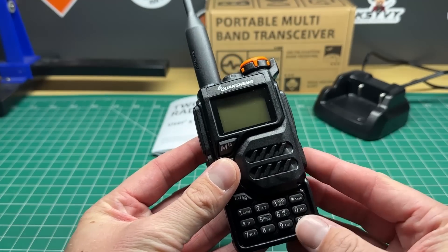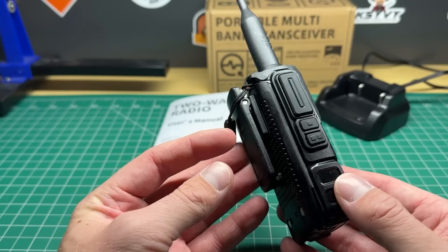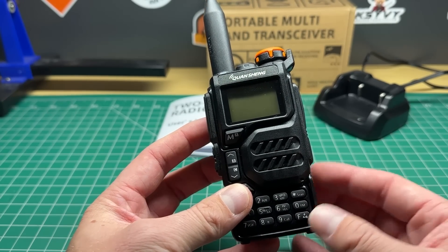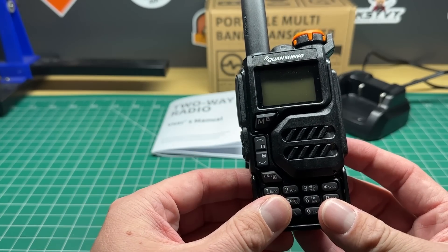So I released a video on my channel about this radio, the Quansheng UV-K5, and I've had a few questions from you, the viewers, about this particular radio. So I thought in this video I would answer those questions for you and give you a little bit of a secret hint about how to unlock this radio for wideband transmit.